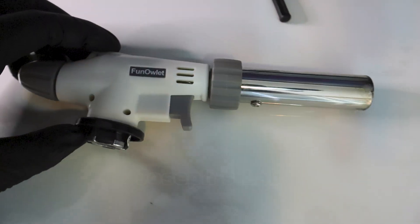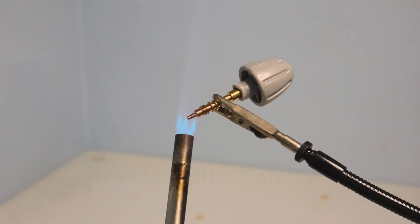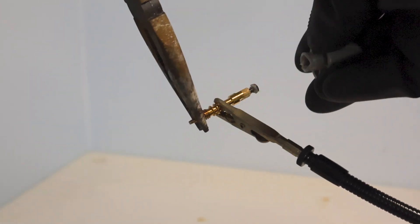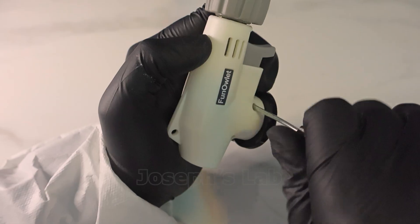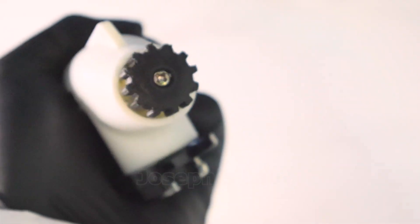The issue I have with this is that the knob isn't mechanically friendly. I'm gonna have to replace it with a gear. Then it easily slides off. Time to reassemble it. And there's the gear replacement.